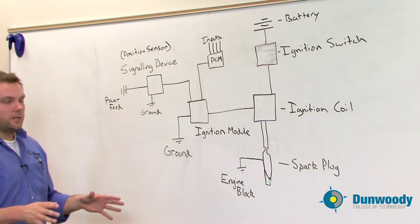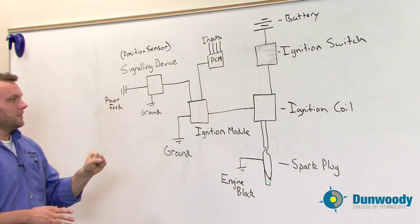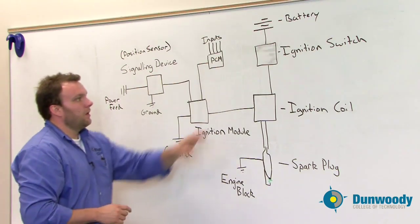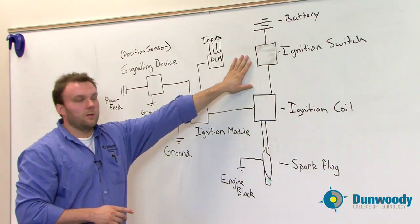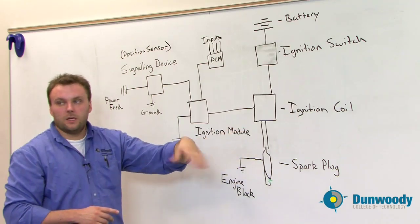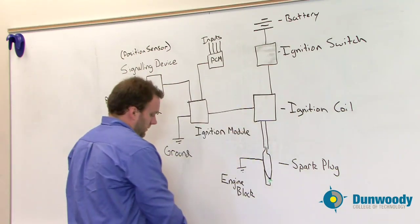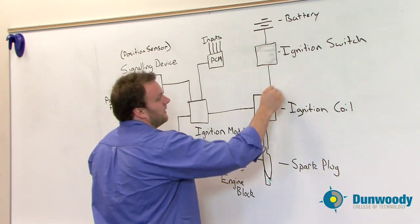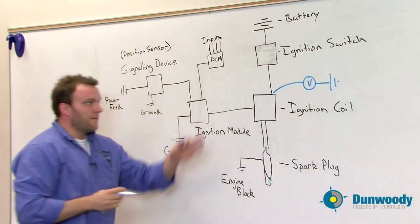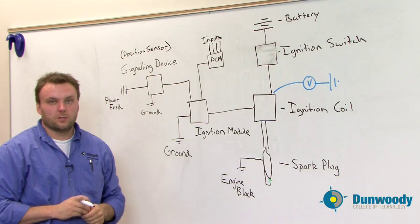When we're diagnosing ignition systems, we can have lots of different problems that could cause this system to break down. For example, if the ignition switch becomes open, there's no power that can even go to the ignition coil. This can be very easily diagnosed by checking for voltage at the point that feeds into the module — we can use our voltmeter to check for available voltage. If we find available voltage at that point, we've confirmed our ignition switch is working properly.